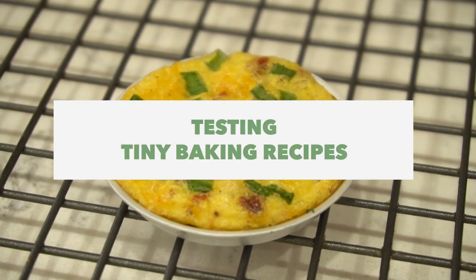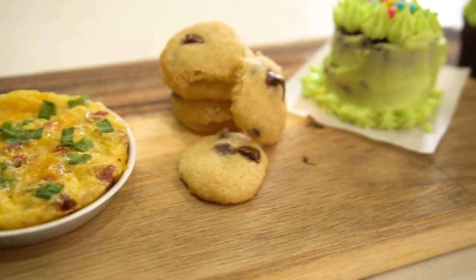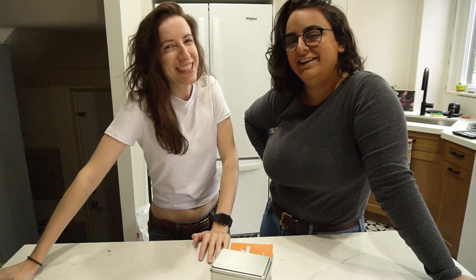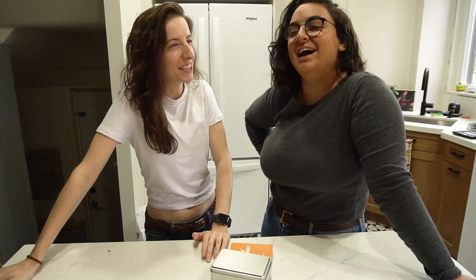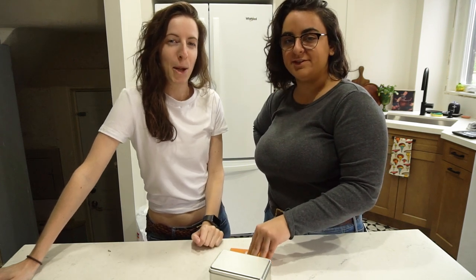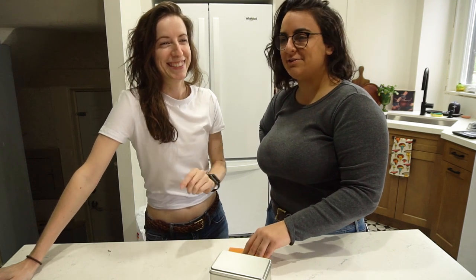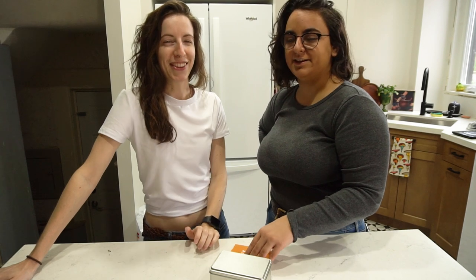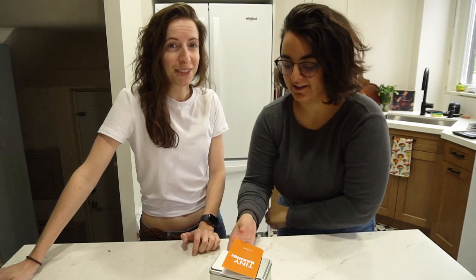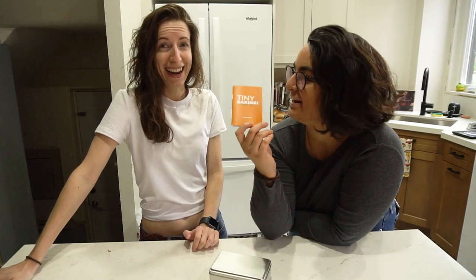Oh, that looks like a normal-sized frittata. Nope. What's up? Kat and Devon from Two Market Girls. Is this a cookbook review? Yeah, it's a cookbook review slash product review — it's both. So if you know Devon at all, you know she likes tiny things. Tiny food specifically, but also maybe other things — she likes things in miniature form. It's about to get really funny. So I found something — I got her for her birthday last year — the tiny baking kit.